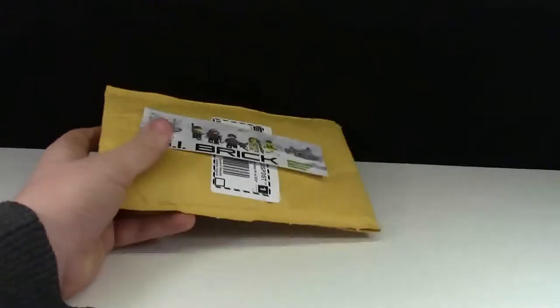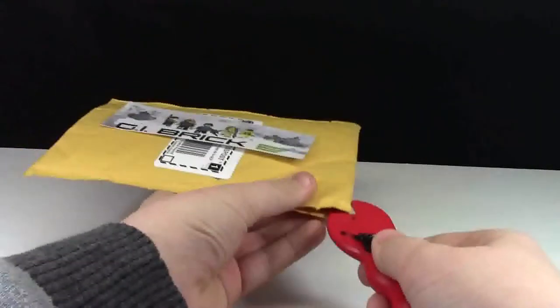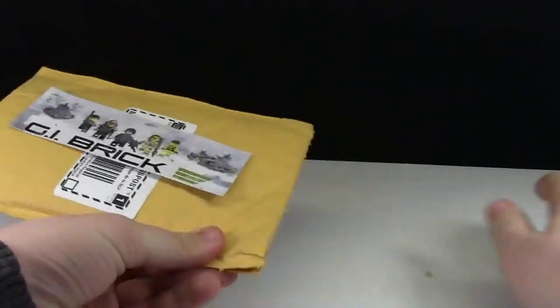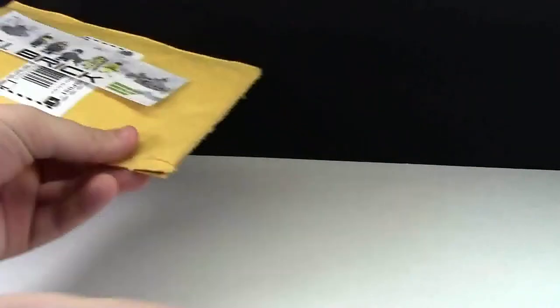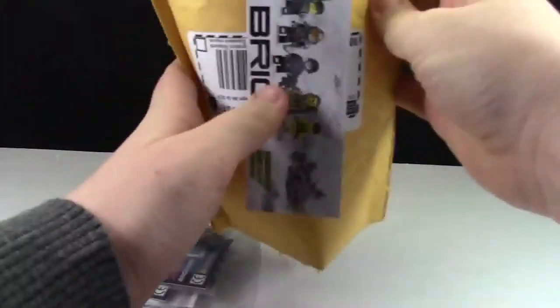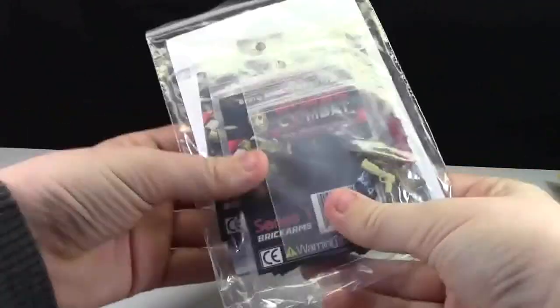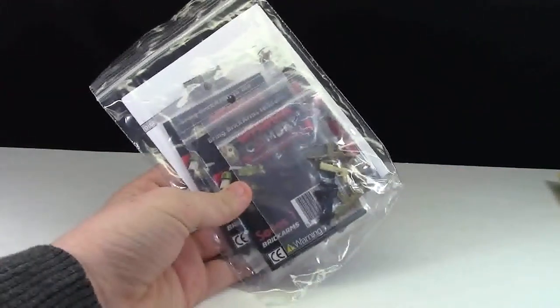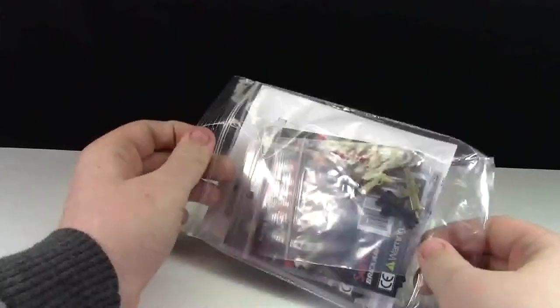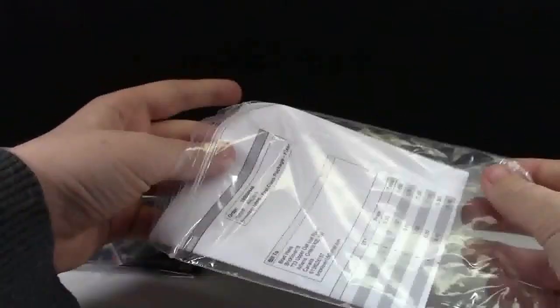Let's open this package up and see what's inside. I don't want to get that yellowy stuff on my backdrop — it's brand new, I just had to replace it. So there we go, here's the envelope, here are all the weapons that I got. This is a fairly big order, not in price, but lots of different weapons. Here's the plastic baggie that it all comes in.